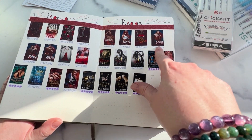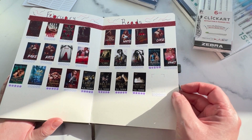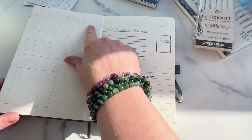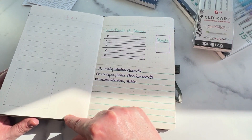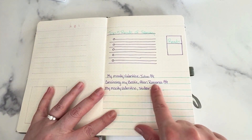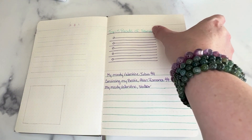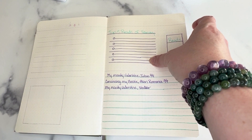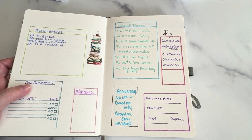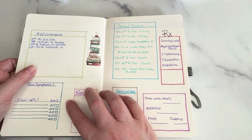Then we get into February and you can see the same thing — this is how many books I've read so far in February. We are very early on in February still, so I'm probably going to need to erase — this is all still done in pencil — and put more books on this side as the month goes. You can see we've got the videos that Mandy and I have uploaded. We'll put our top five reads of February in here, and then the number of books that I read.